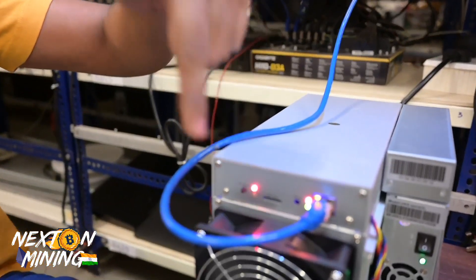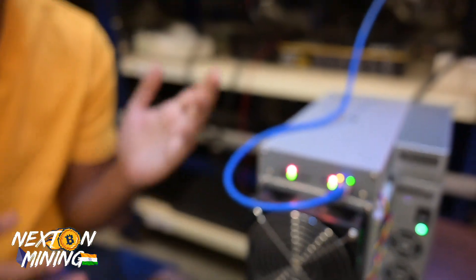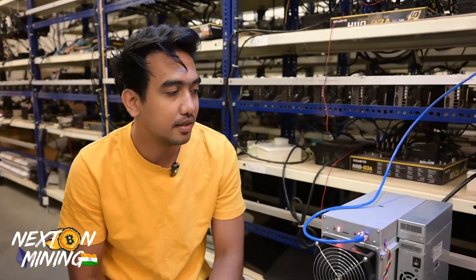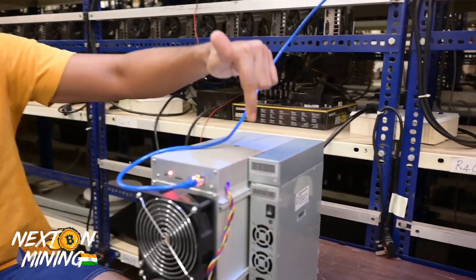Right off the back there is an SD card slot. So in the future there will probably be custom firmware or something, making it very easy to install and run. Power supply status light - KS3L. You can see here, this is clearly labeled KS3L.